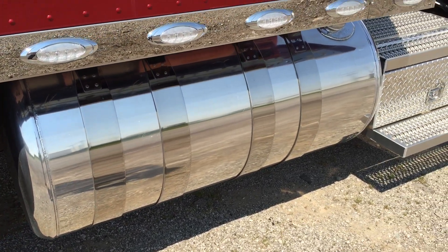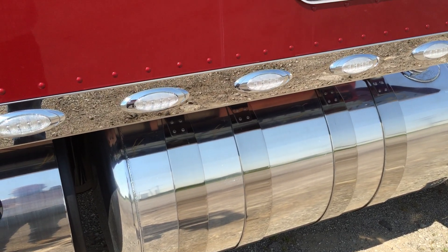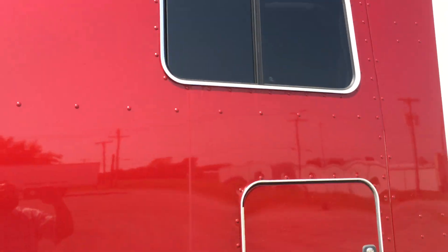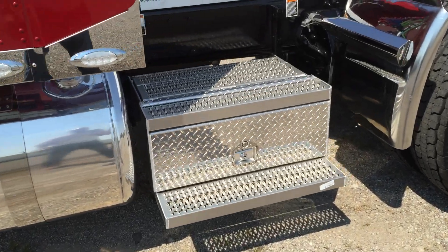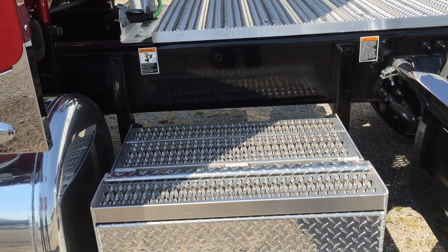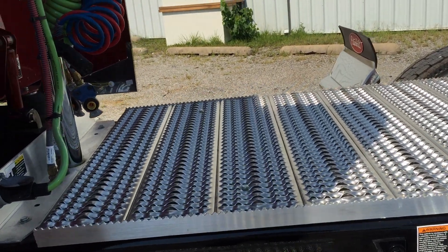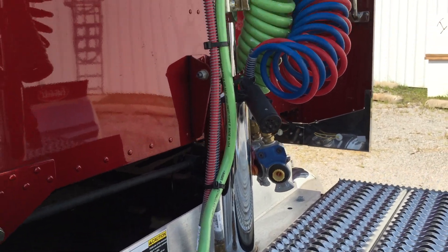Polished cover on the DEF tank. Polished tanks, four straps on both sides. Locking tool boxes on both sides of the frame. Deck plates.